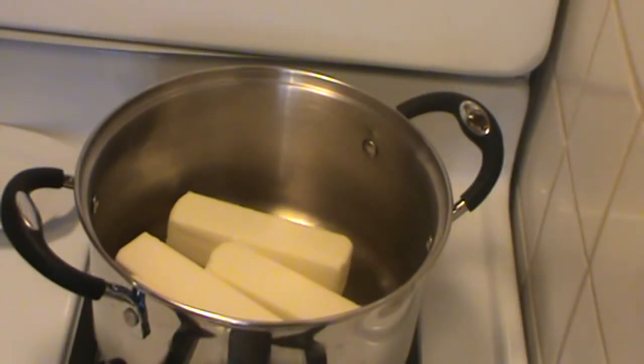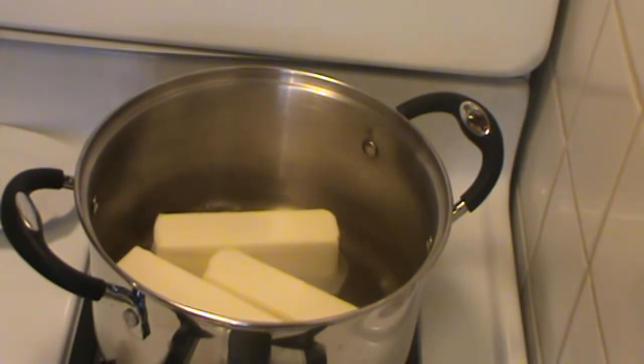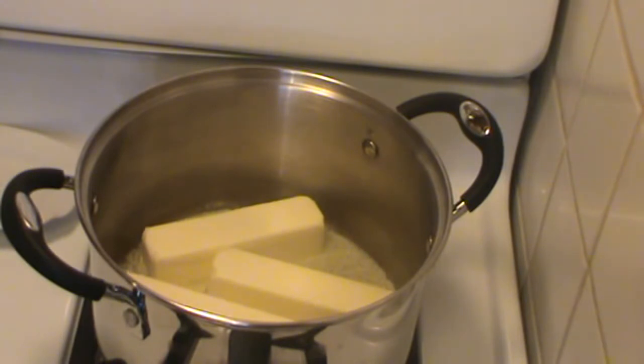Good morning, welcome to Debbie's Back Porch. Today we're going to clarify some butter, and if you're not familiar with that, I'll do a little explanation. What is clarified butter? Well, you melt butter and you remove all the solids, and what you have left is the fat. Butter is not all fat — it has a fairly high percentage of water, which varies based on how much you pay. It usually has whey solids and milk solids along with the fat and some water.